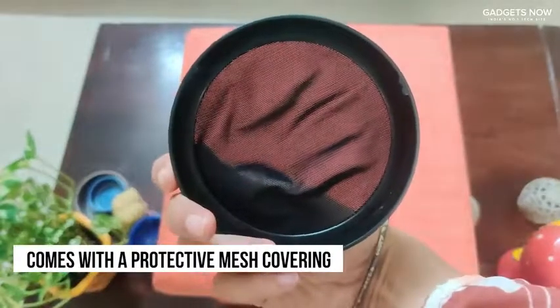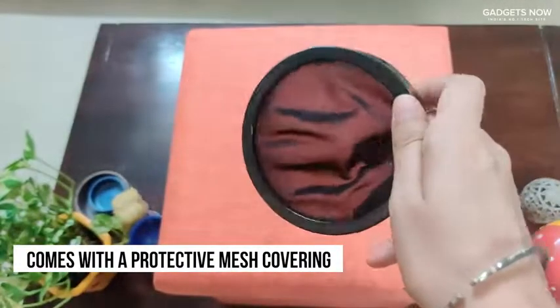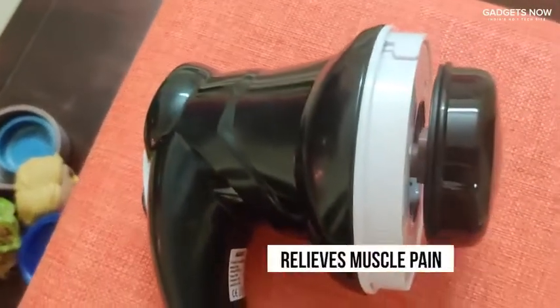It also comes with a protective mesh covering which avoids tangling into your body hair while you're using it. You can use the massager on your back, your neck, your shoulders, your thighs, your foot. You can use it to even relieve muscle pain.